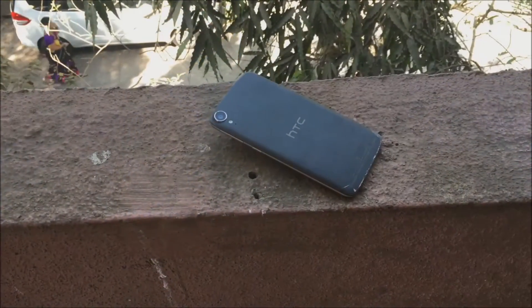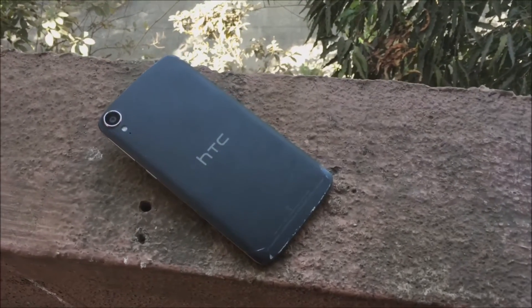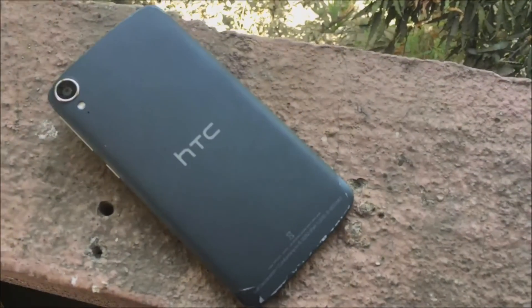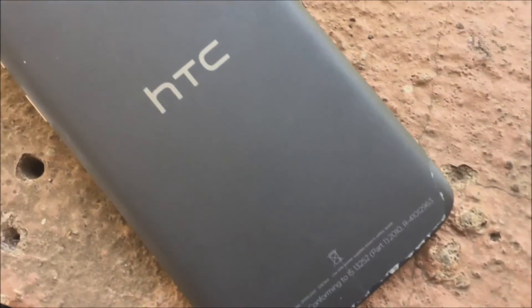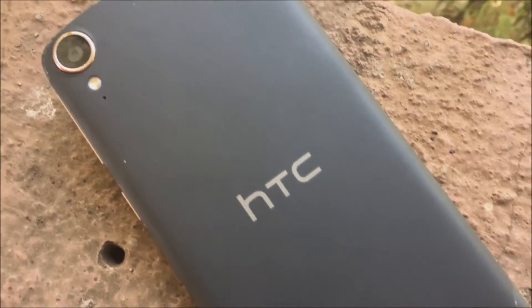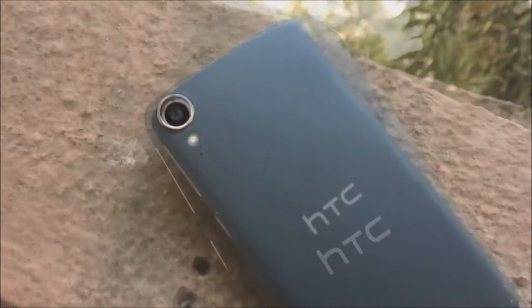Now let's move on to its build quality. As far as a budget smartphone goes, it has a good build quality. On its back it has a polished plastic finish with a 13-megapixel camera, microphone, and flash below it. The camera has a 13-megapixel lens with f/2.2 aperture and it features a built-in optical image stabilizer.